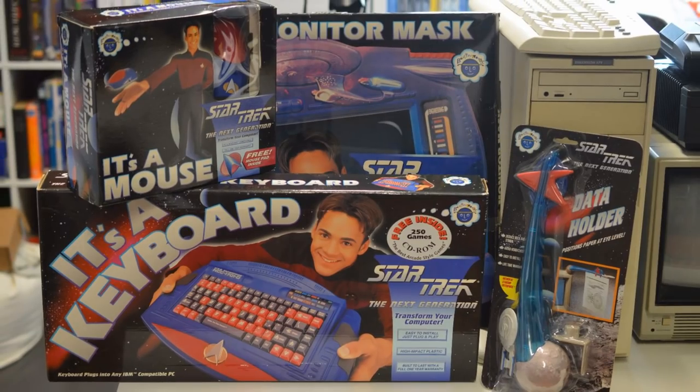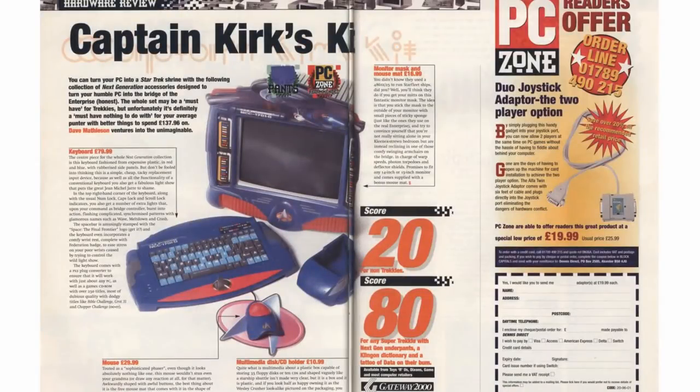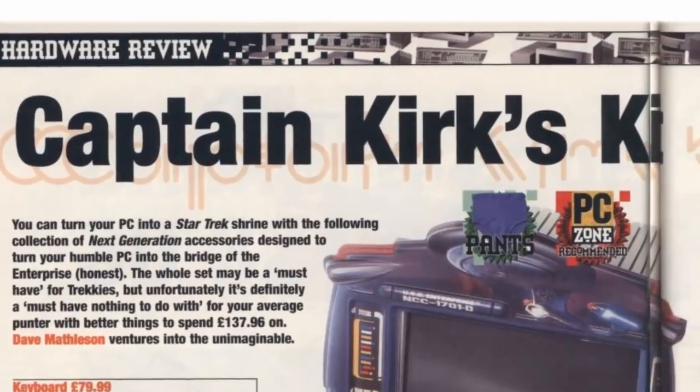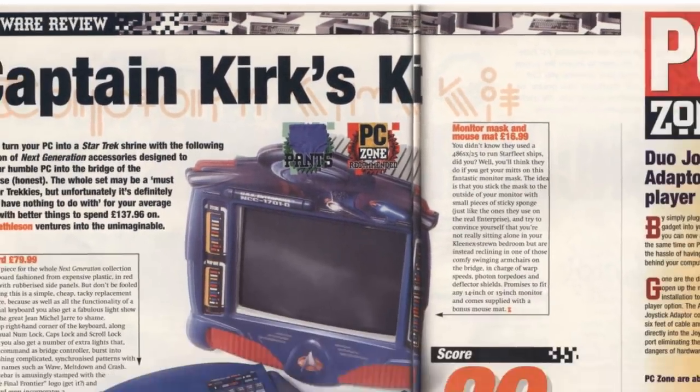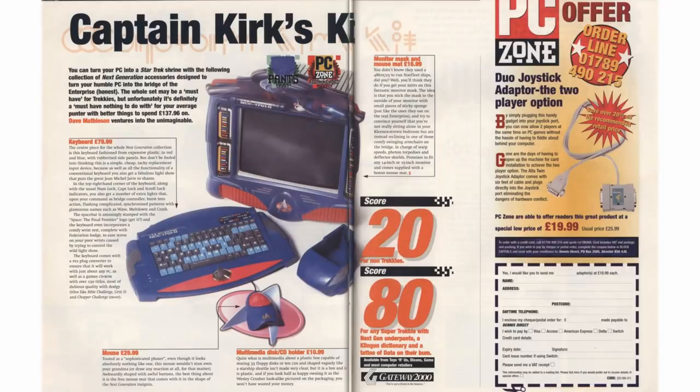What I have here is a collection of items I first spied back in the February 1996 issue of PC Zone magazine. For some reason they titled the section 'Captain Kirk's Kit', but this is clearly Star Trek The Next Generation merchandise. As PC Zone put it, you can turn your PC into a Star Trek shrine with the following collection of Next Generation accessories,